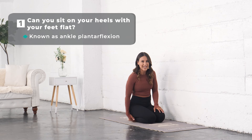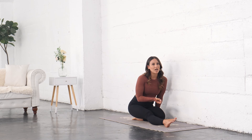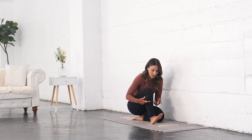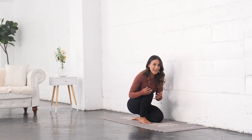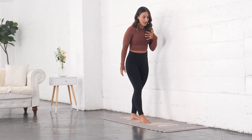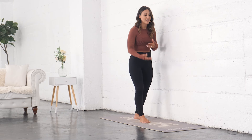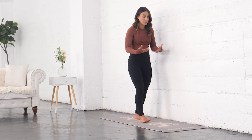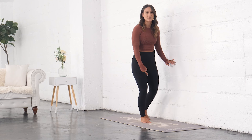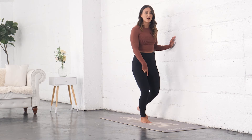Plantar flexion is when our foot is pointed. The one that limits people a lot and might cause pain in other places is dorsiflexion — being able to bring the toes up toward the shin. Why we need this: if I'm going to be going downstairs or hiking downhill, my knee has to pass my toe as I lower down, which means I need this ankle dorsiflexion range of motion.